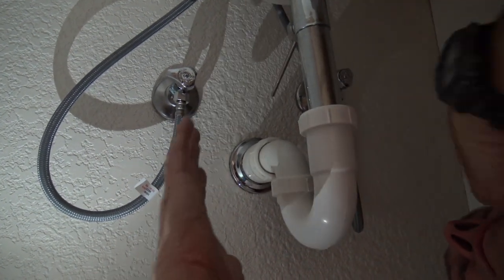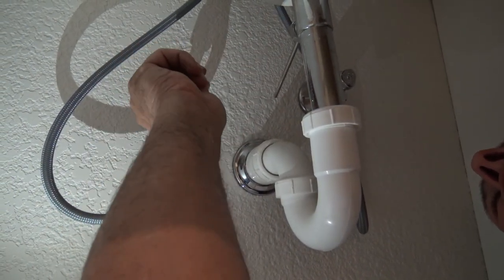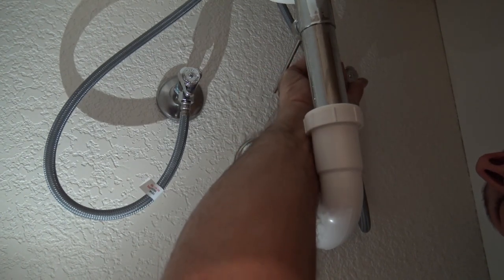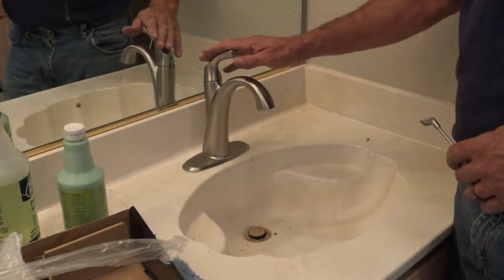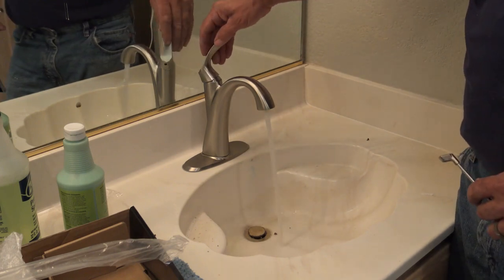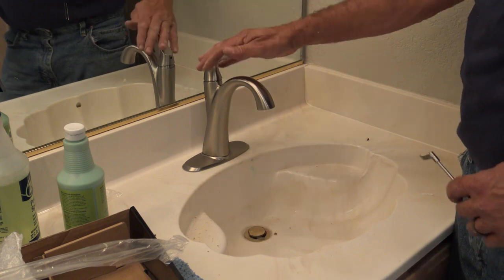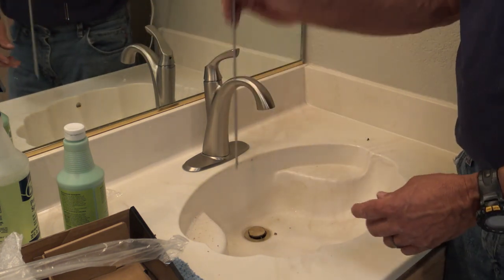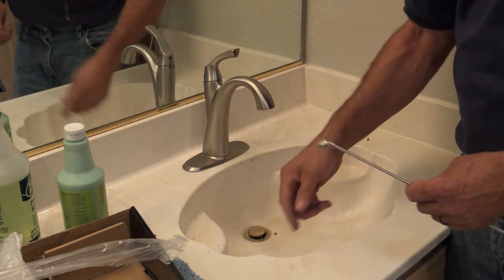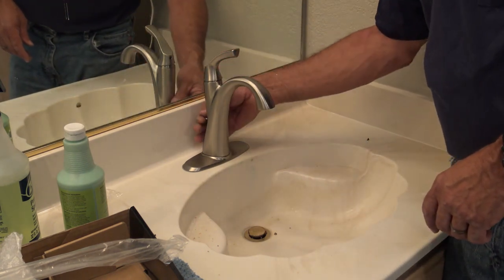I left the drain attached so I could test this. I'm just going to go ahead and turn the water back on, come back up top, and adjust to make sure everything is working great. Looks good to me — what a difference! I'm going to take the pop-up lever, the lever that activates the pop-up that's in the sink, and drop that down into place.